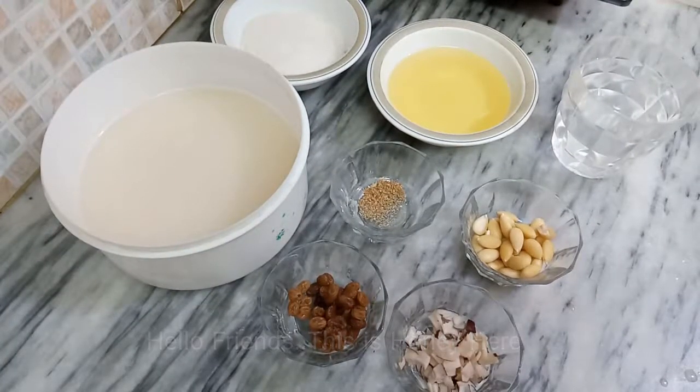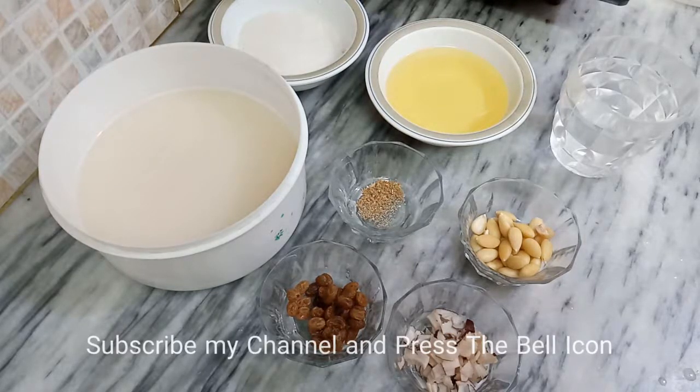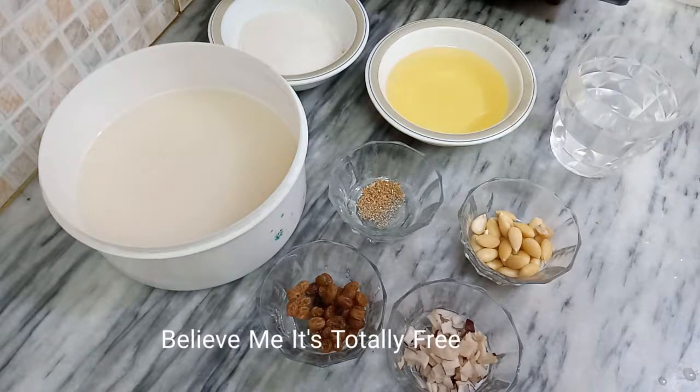Hello friends, this is Honey Hey and welcome to my channel Honeyka Kitchen. If you haven't subscribed to my channel, please subscribe and press the bell button so that you can watch our videos first.